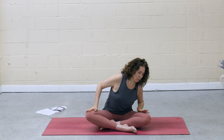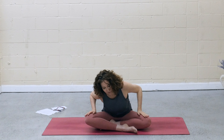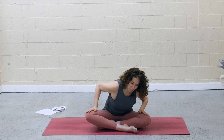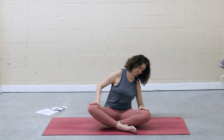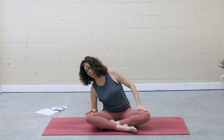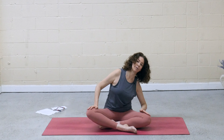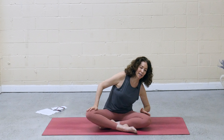Bring the hands to the thighs. As you inhale, shift forward, chest to right knee. Come to the center. Shift the torso to the left. And then exhale back and around. Rolling in circles, moving with your breath. And then come back to center forward. Reverse directions, coming to the right. Back and around, gently warming up the hips.